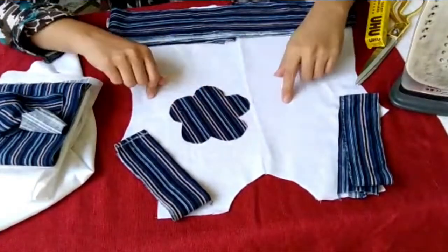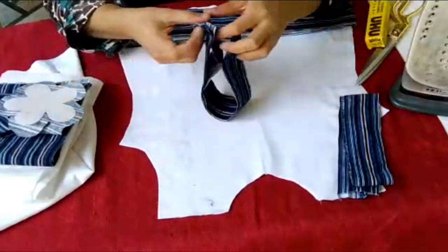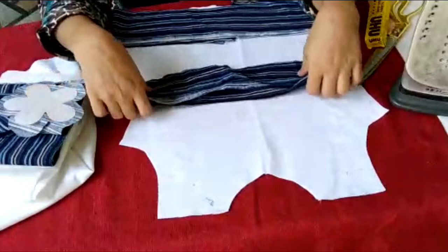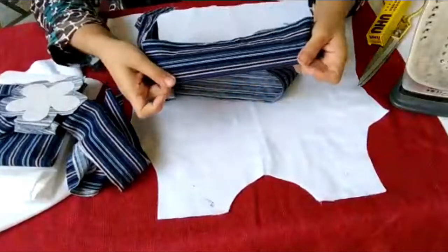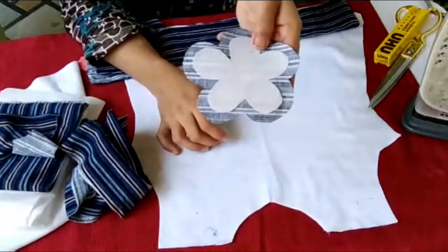Assalamualaikum friends and welcome back to my channel. Today I will tell you how to stitch a frock. These are the strips which I took from my old winter cloth — my leather shirt. You can also take some pieces of leather from the market or from old cloth.